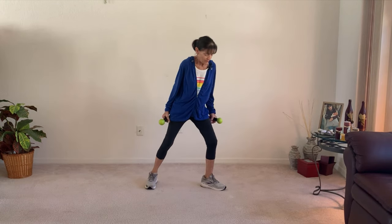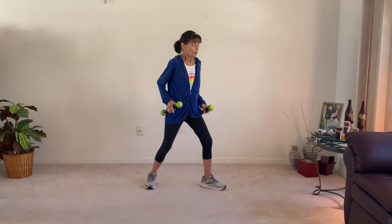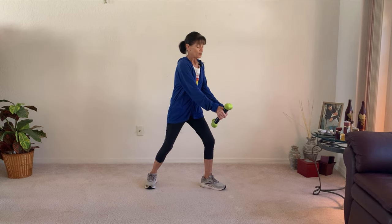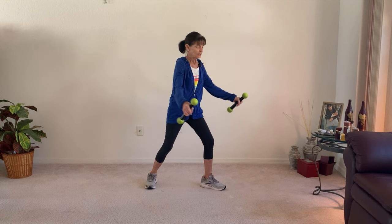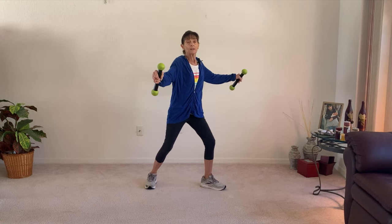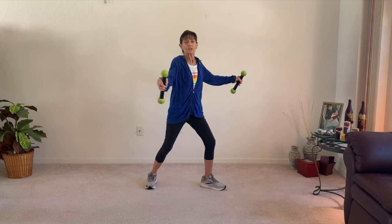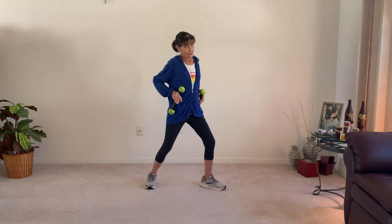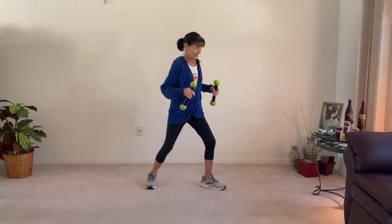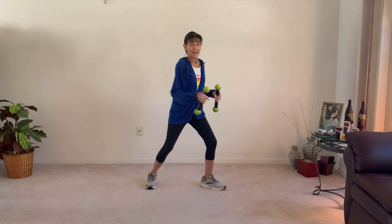Let's start with a lunge. That will put some weight on that quad to strengthen it. We are going to do a compound move. We're going to push those weights to the floor and bring them to our hips, then push them to the floor and take them out for our deltoids and bring them in. Push them out and bring them in.